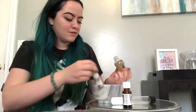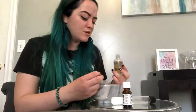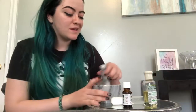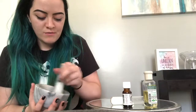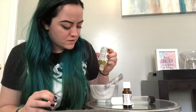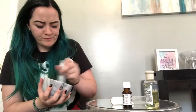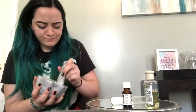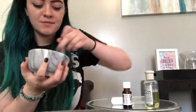We're going to add our vitamin E oil — just a little bit, maybe like a teaspoon. I think I added about a tablespoon of salt, so about a teaspoon of oil. Start low and work your way up. You want it to be a pasty substance. It's starting to stick, so I think I need to add a little bit more so it acts as an exfoliant a little bit better.